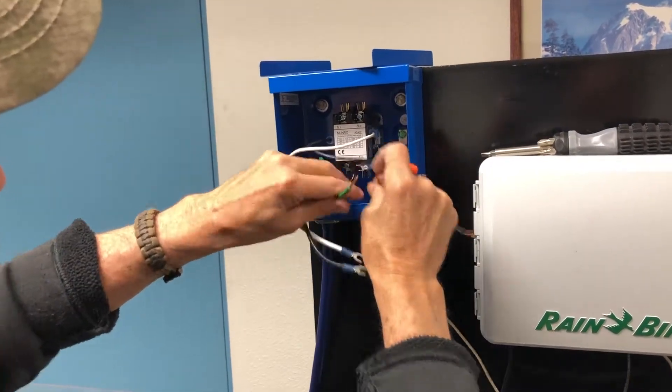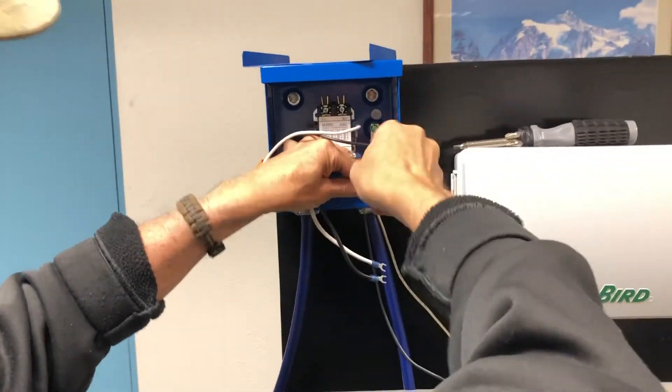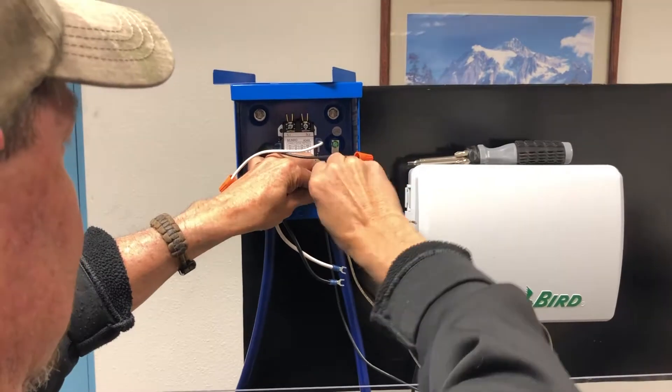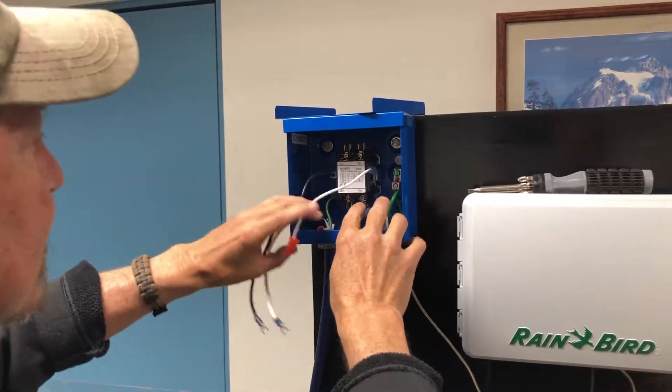Step 2. Twist your two ground wires together — one comes from the breaker box and one from the motor. Now slide both of the grounding wires into the grounding lug and tighten. This is the safe path of electricity to go to the ground.